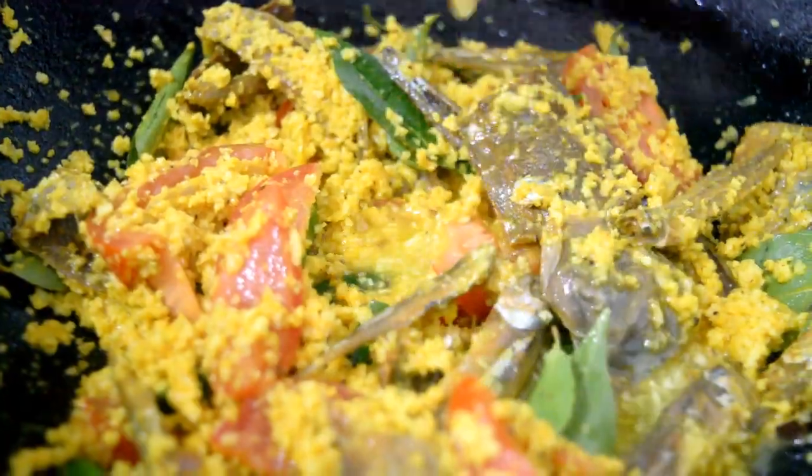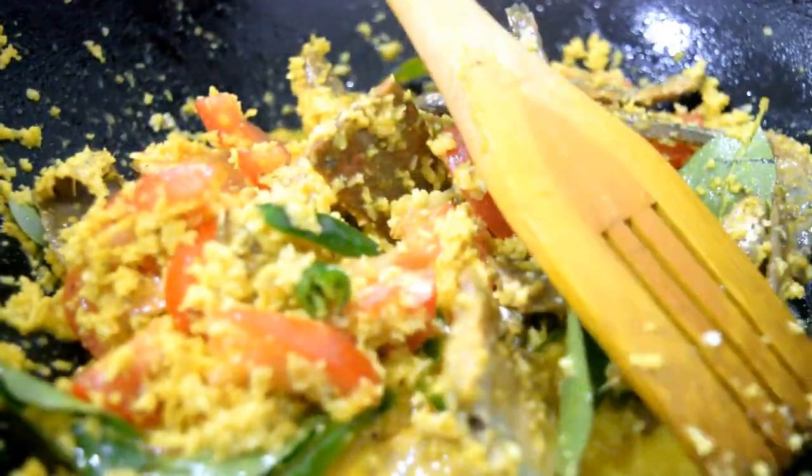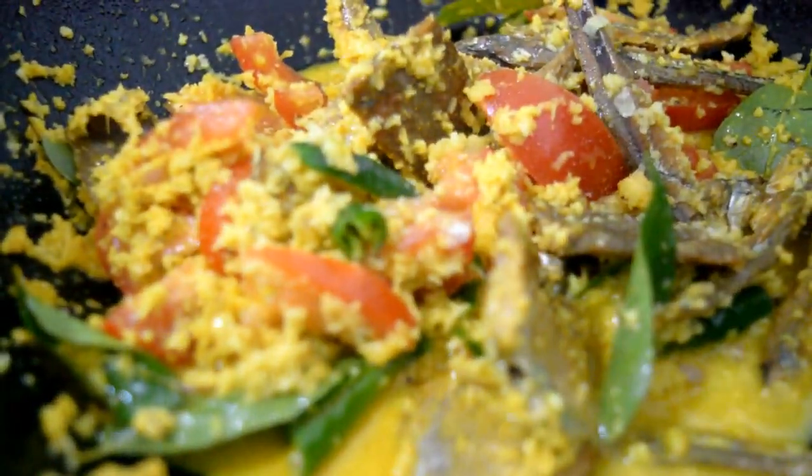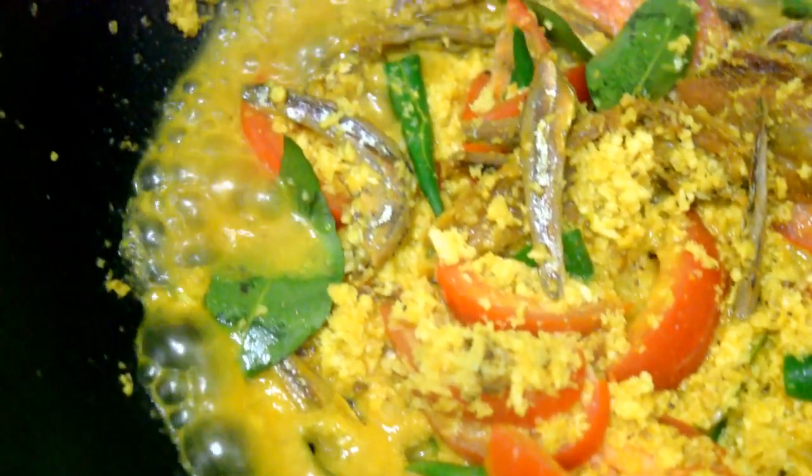First, we have to wash our hands in high flame, so we have to wash our hands in a little bit. Now let's take the fish.